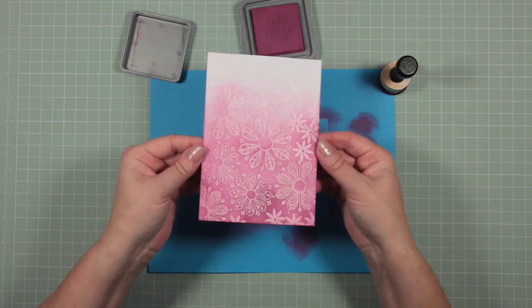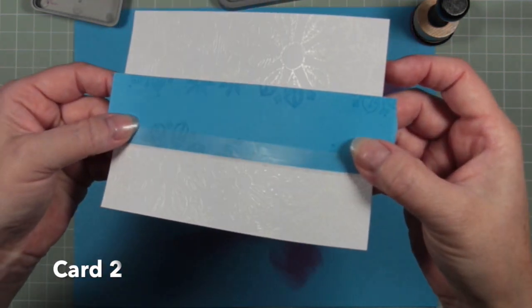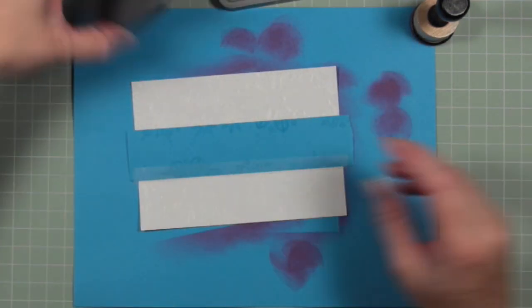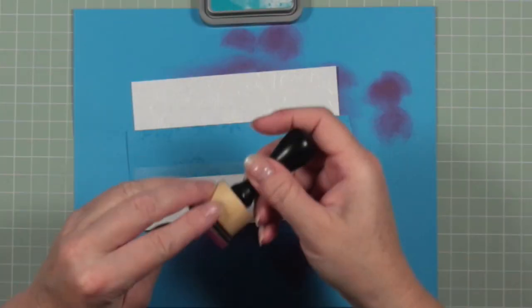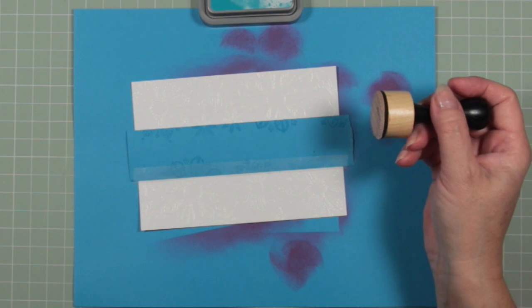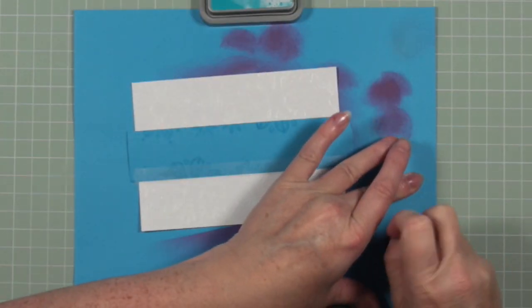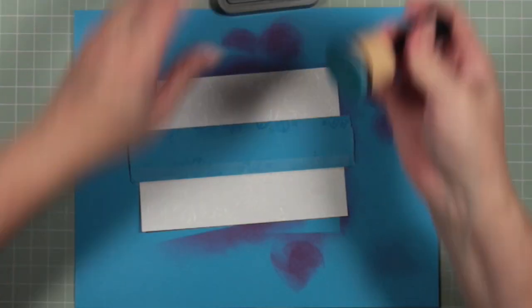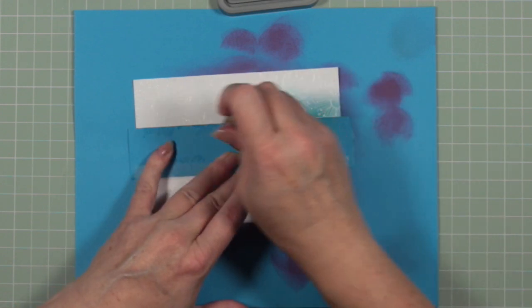Moving on to card two — I'm using exactly the same technique but I'm masking across the center of the card. That's my blue strip kept in place with some removable adhesive. I've stamped my images and heat embossed them with white embossing powder, and now I'm using Peacock Feathers distress oxide ink, shading from the center out towards the topmost edge.